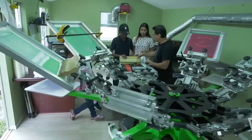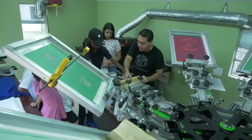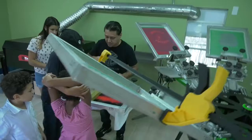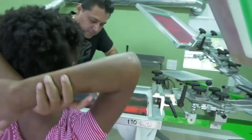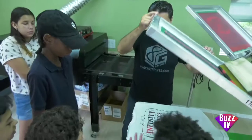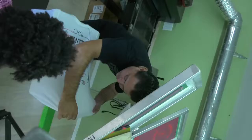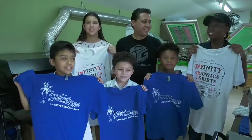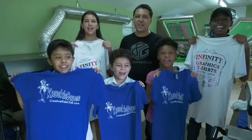Then you're gonna have to press it down, all the way to the front. Then you have to do it harder. It looks like it's green. Stop — press it down. Make the ink go through it. Then we're gonna open it — whoa! And that's our shirt. Take it out and let it dry again. Today we made t-shirts! Thanks to Infinity Graphics T-shirts. Thanks for watching. Bye!